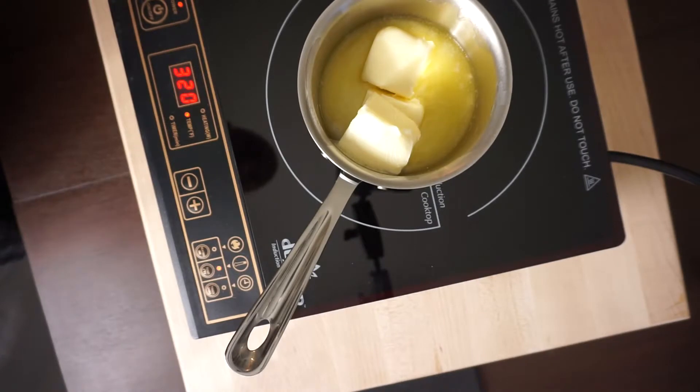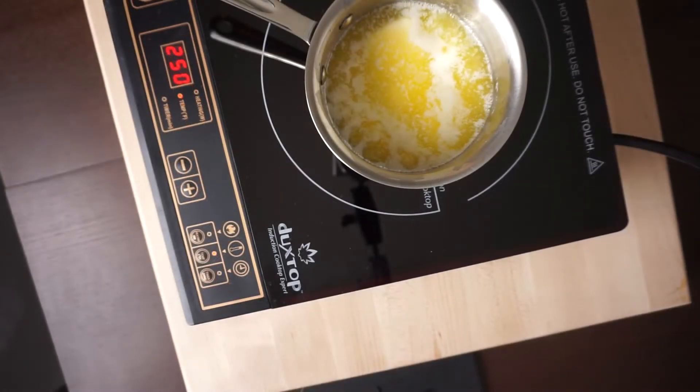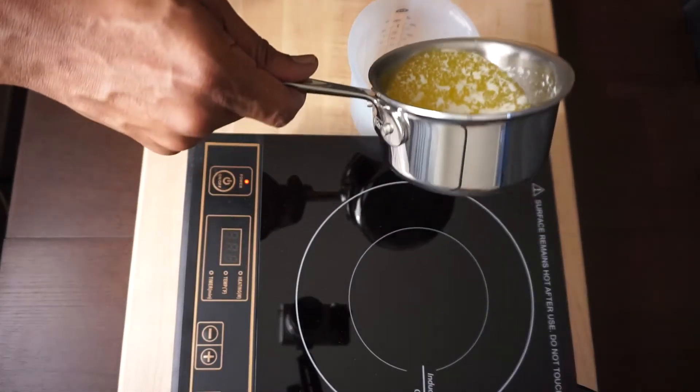Preheat your oven to 350 degrees. You will need to melt two sticks of butter first — one cup. Sometimes I cut a stick in half. I know that's a lot of butter, but I always say it distributes evenly throughout. Set it aside.